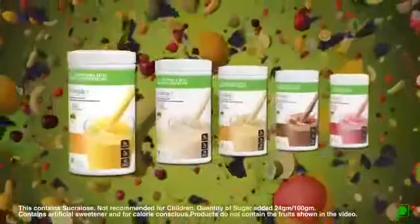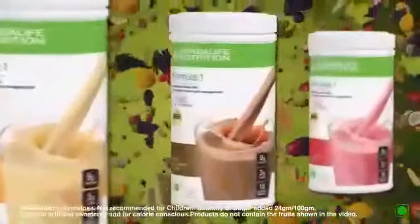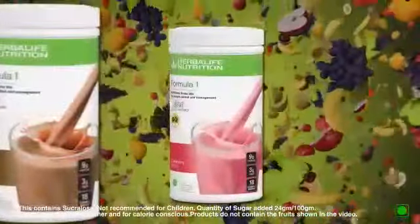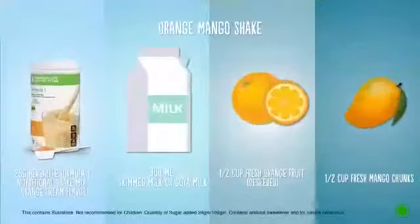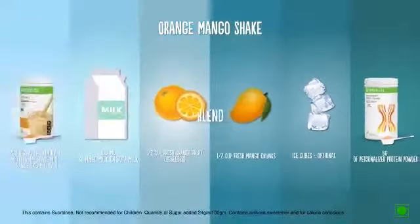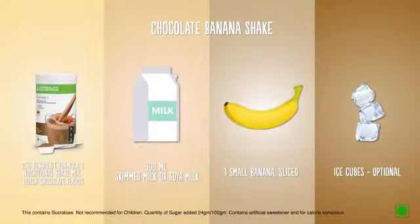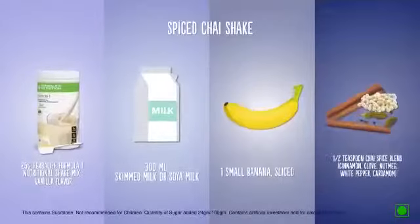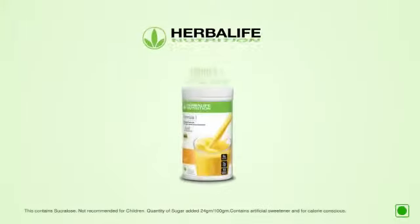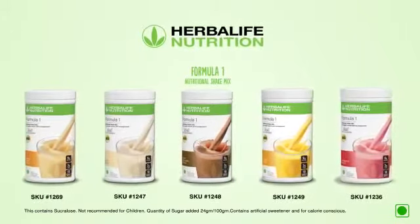Herbalife Formula 1 Nutritional Shake Mix tastes great by itself, but feel free to add other foods to create a new favorite — like an Orange Mango Shake, a Chocolate Banana Shake, or a Spiced Chai Shake. With Herbalife's Formula 1 Nutritional Shake Mix, you'll always be ahead of your day.